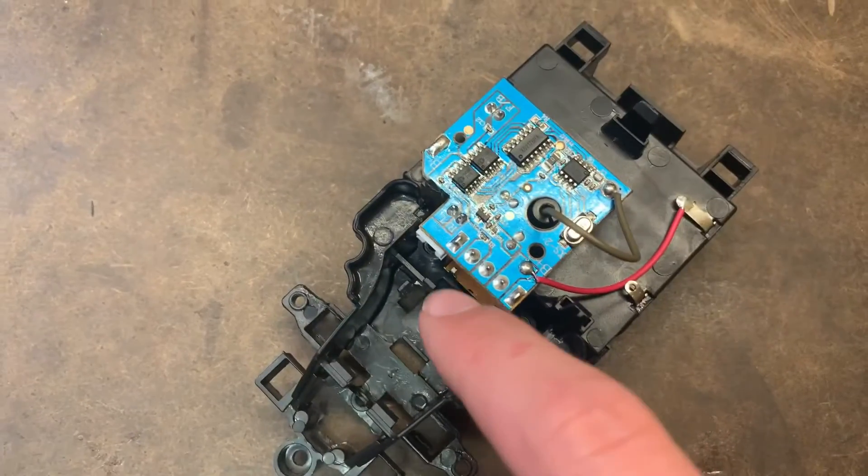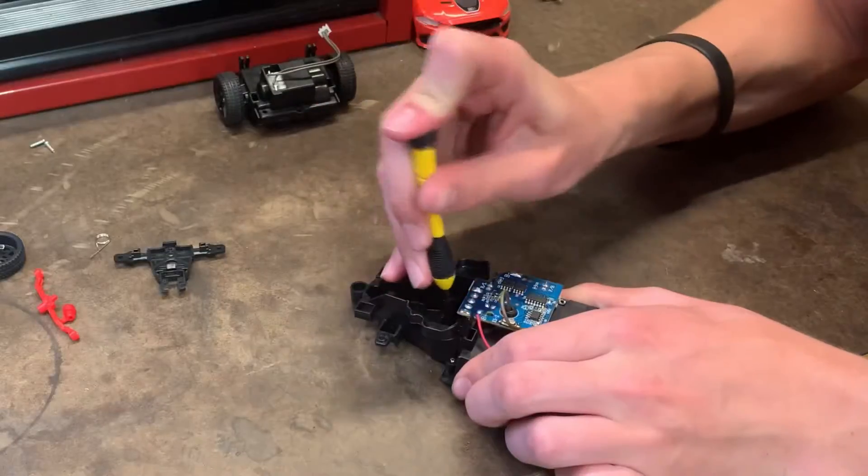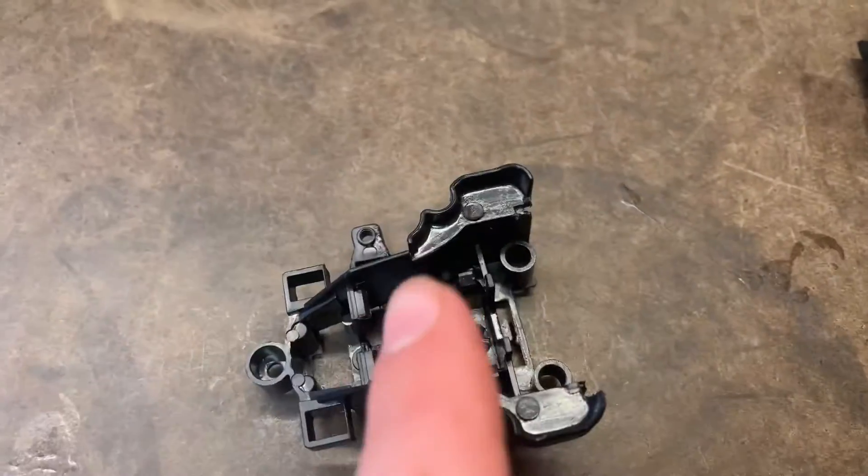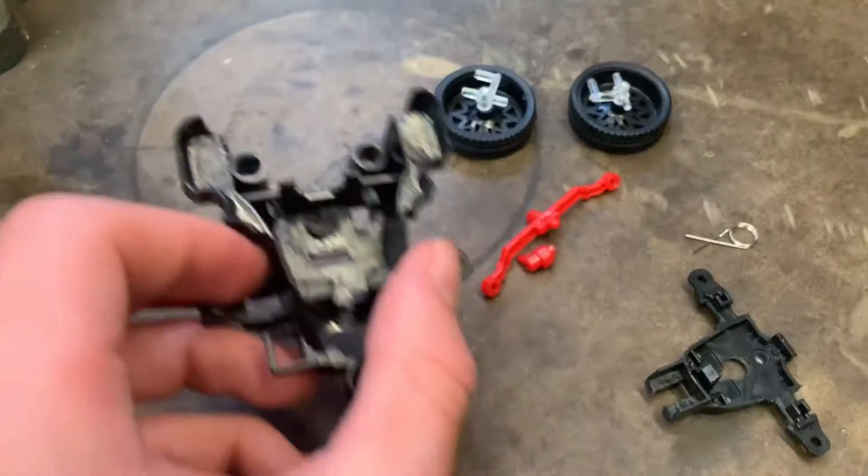Now that we can take a closer look at the front of this thing, we actually might be able to take it out. Yes, we can. Now we can just set this over here.